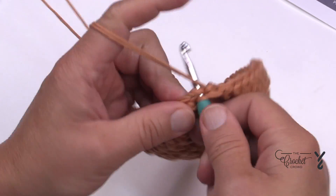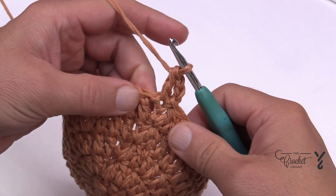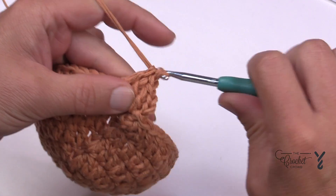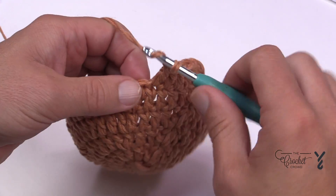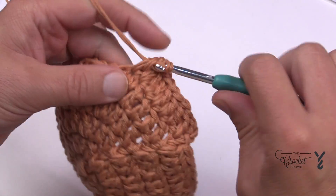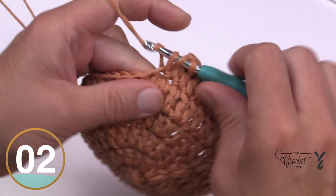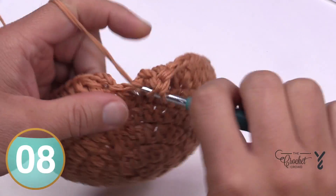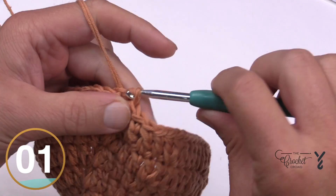Round number six: chain up three — counts as your first double — and double crochet into the same stitch as the join. The next four are by themselves: 1, 2, 3, and 4. Here's the repeat for round six: two double crochets into the next stitch, then the next four are by themselves — 1, 2, 3, and 4. Do that all the way around. Coming up on the end of round six, the last four by themselves, magic trick on the last one, then join and move on to round seven.